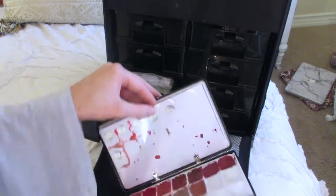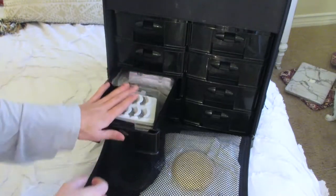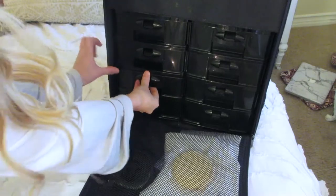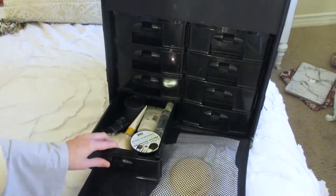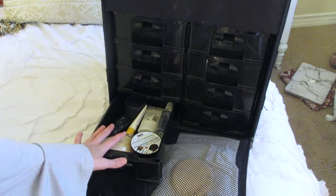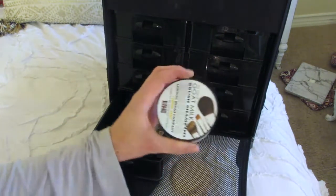In this drawer I have lashes — lashes and more lashes. I also had to stuff my lip palette in here because I had nowhere else to put it. The drawers come off easily which is really annoying.